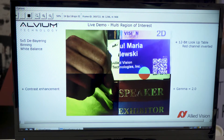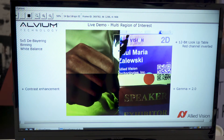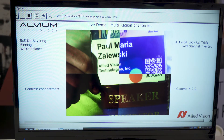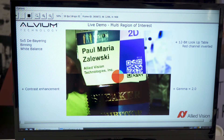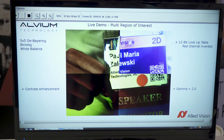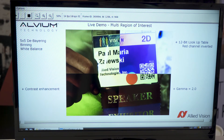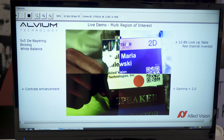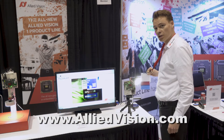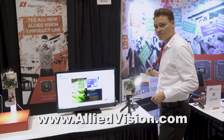In addition to that, we applied some additional regions of interest, which you can see at the bottom. On the right side, we applied some additional gamma, and on the left side, we applied some additional contrast enhancement. So in total, it is possible to apply up to four different regions of interest, and furthermore to apply different feature sets on these individual windows. This makes it really unique currently in the market, in combination with the MIPI CSI2 interface. Thank you very much.